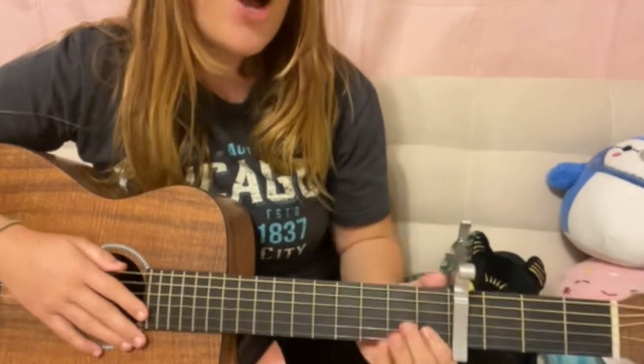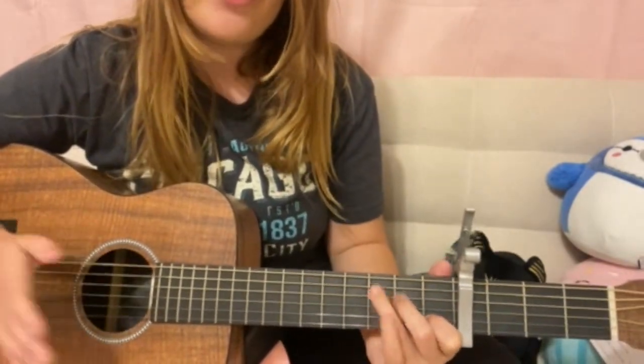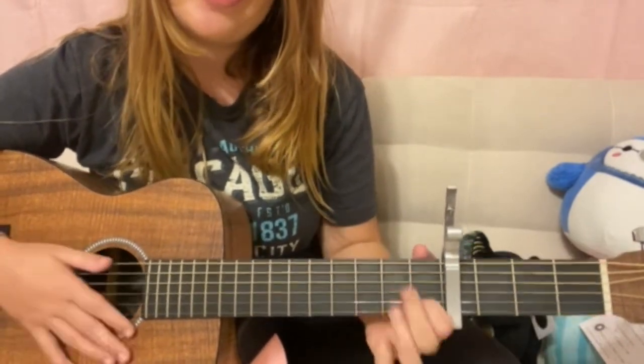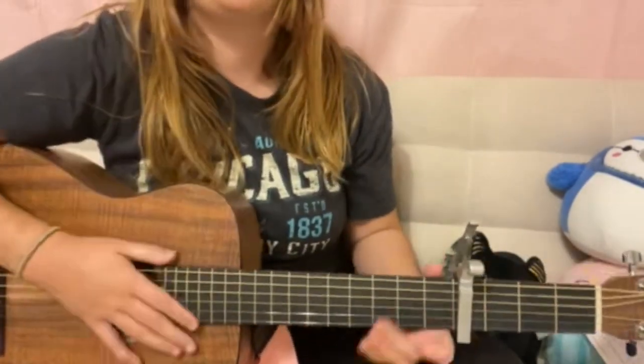All right, so the four chords we're gonna have to know are going to be F, C, G, and A minor. And I'm gonna teach y'all how to play each chord that I just showed you.